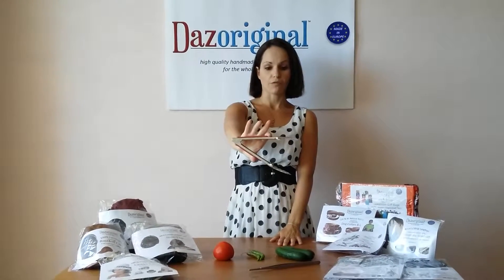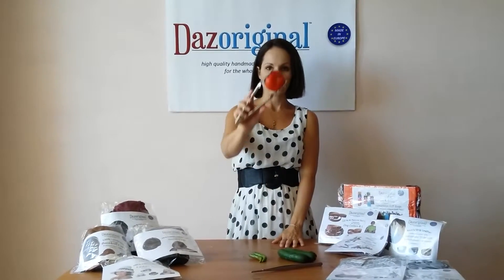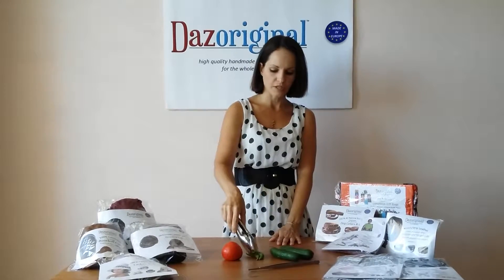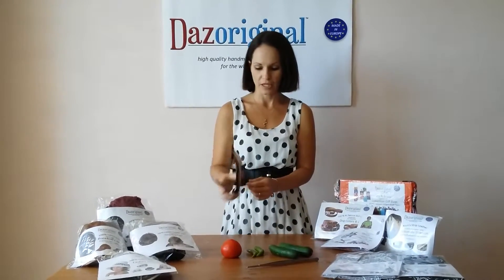These ones are great for really anything — grilling, in the kitchen, salads. Look how easy it is to pick up a tomato or a cucumber. You can even pick up smaller things like a chili. They are great for serving and for cooking. I use them all the time.